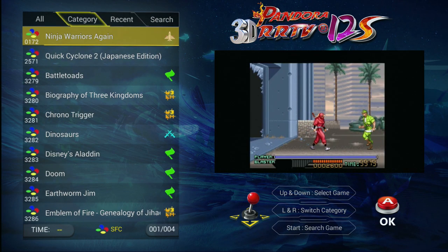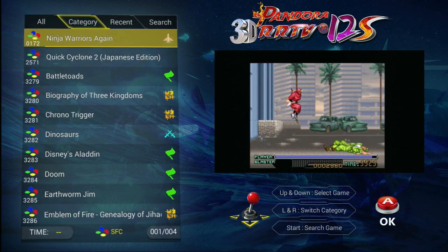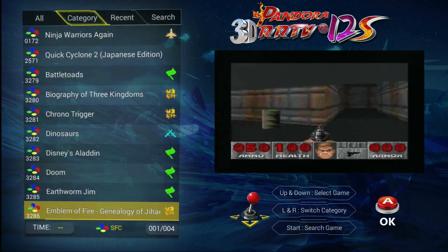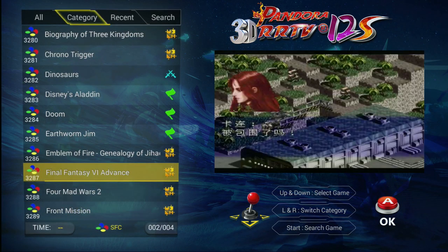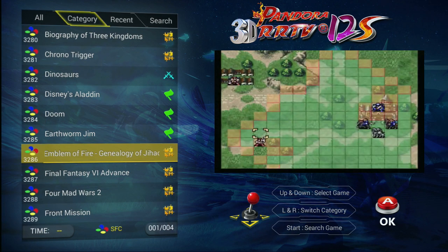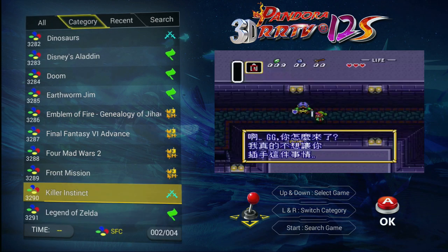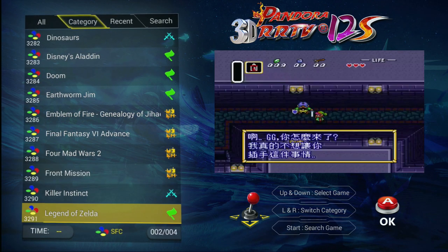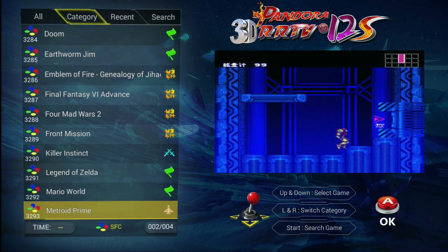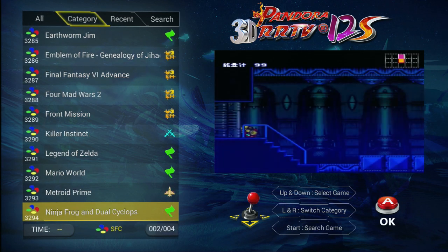Here is the Super Famicom — Super Nintendo in America. The vast majority of these games are the Japanese versions. Like they have Final Fantasy VI, called Final Fantasy III in Japan, Fire Emblem, Front Mission, Legend of Zelda Link to the Past Japanese version. In the listing it says Metroid Prime, but it's actually Super Metroid, and this is the Japanese version as well.